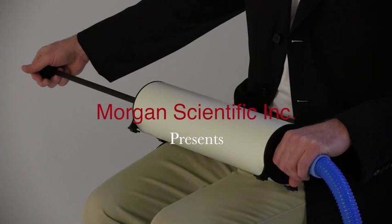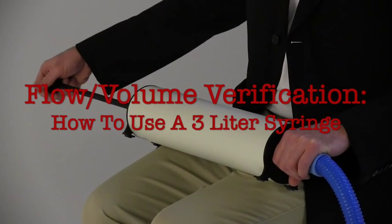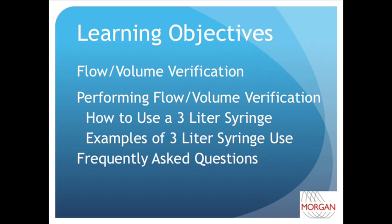Morgan Scientific Incorporated presents Flow Volume Verification: How to Use a 3-Liter Syringe. By the end of this video, you will have learned what flow volume verification is, how to perform flow volume verification using a 3-liter syringe, and what correct and incorrect 3-liter syringe use looks like.